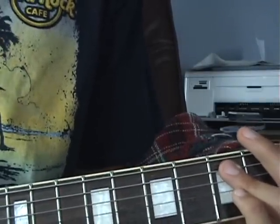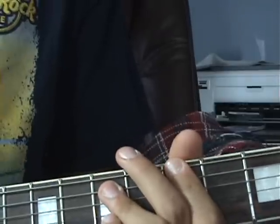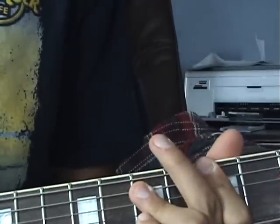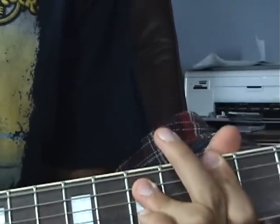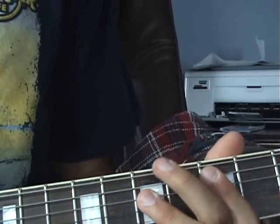The G power chord is the 3rd fret top string and 5th fret A string, moving into the 5th fret top string and 7th fret A string for the A power chord. Then it just goes back into the D to E power chord.